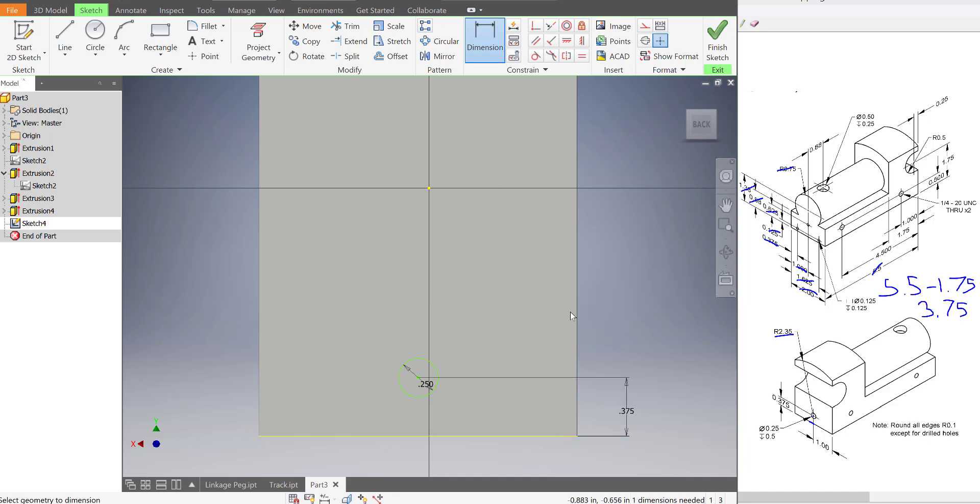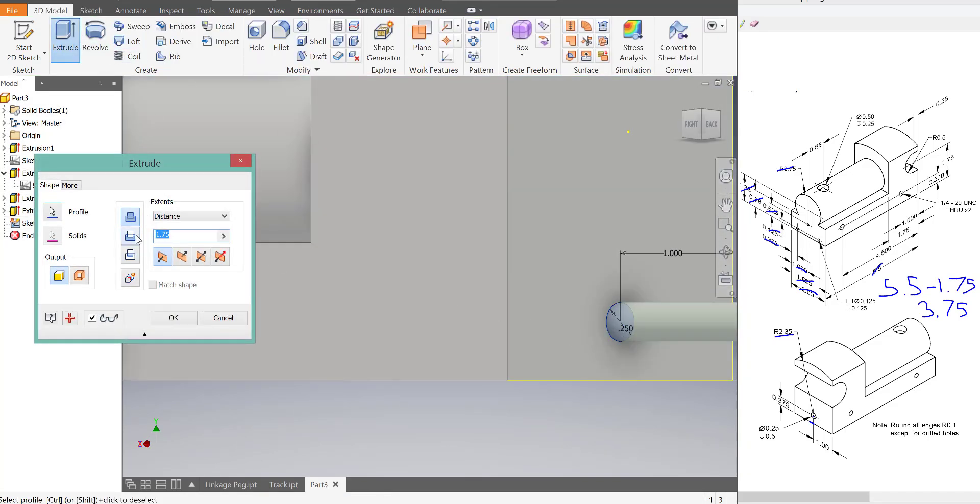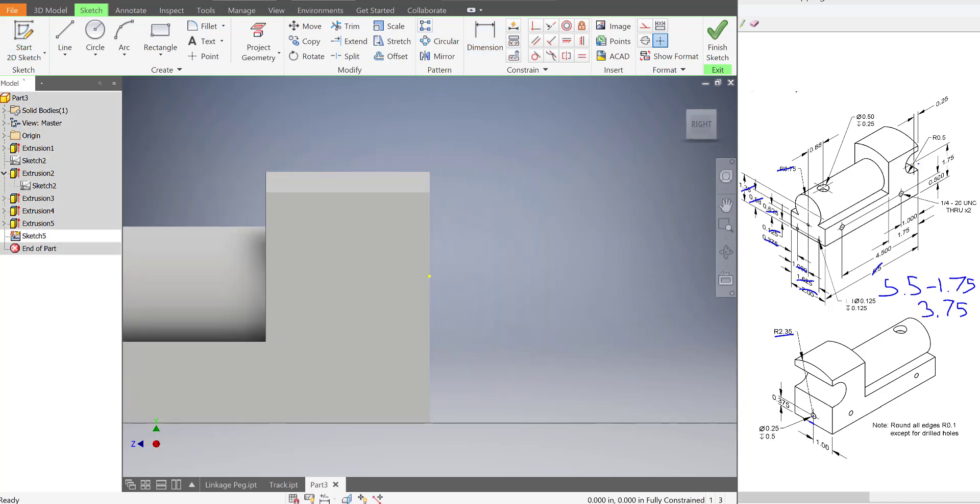Always make sure it's in the center. If you're not sure, it doesn't hurt to throw in a dimension. Mine was already centered, so it doesn't impact me. But let's cut this out — extrude, switch to cut — and this is going to go in 0.5 units. Press OK. Great, that's looking pretty good.